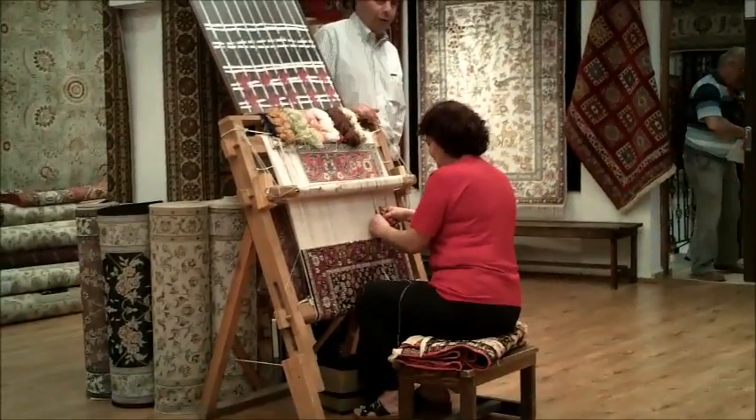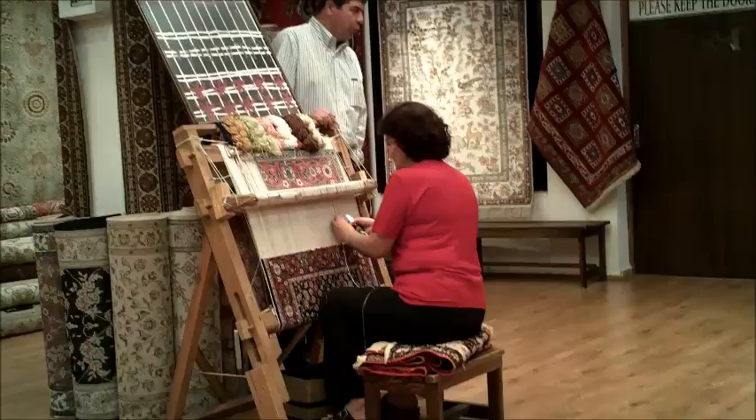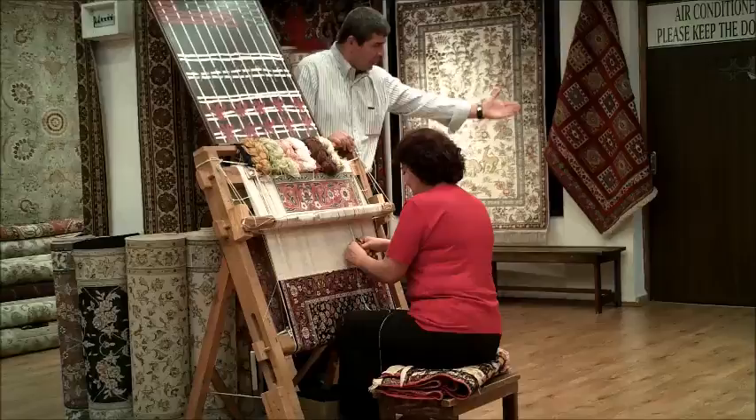Welcome to you all. Very briefly, I will try to explain to you the carpet. I know you are tired, but I'm going to invite you for a couple of minutes closer to the room so you can understand what I'm explaining.